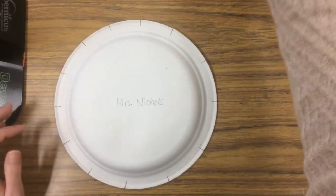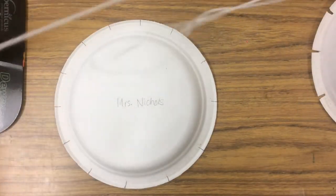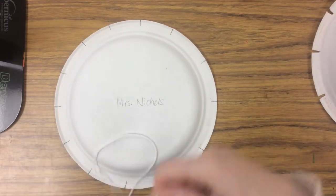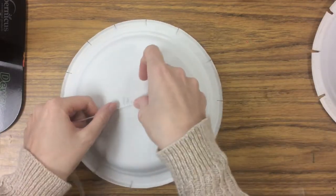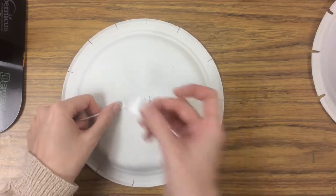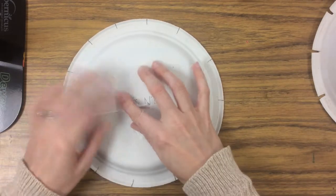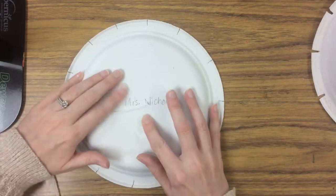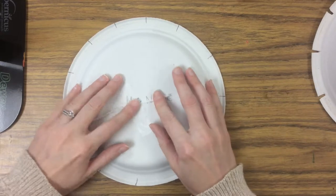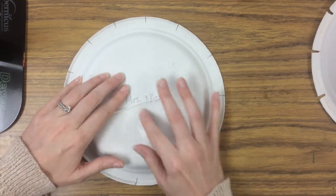Once you've cut all your slits, you're going to take a long piece of white yarn and tape it to the back of your plate. Make sure it's pretty secure — really press the tape down. Place it towards the middle and leave a little bit extra out so it won't slip out of the tape.